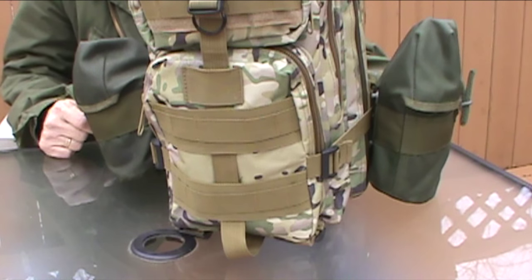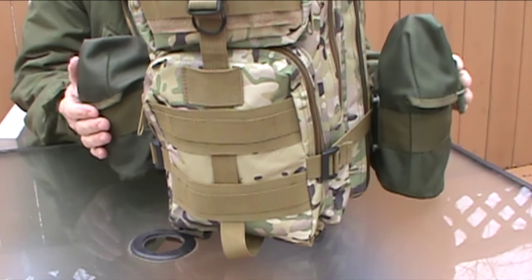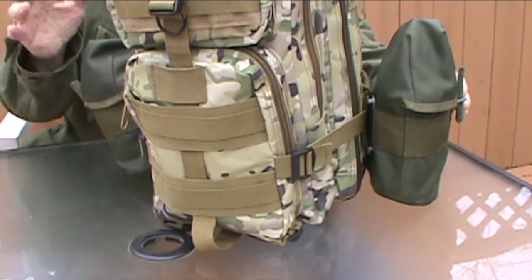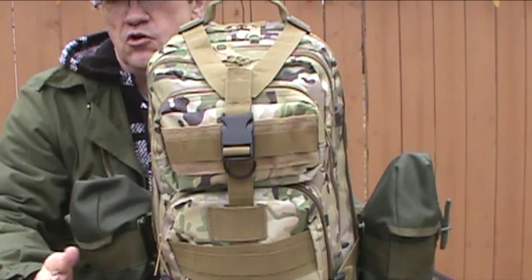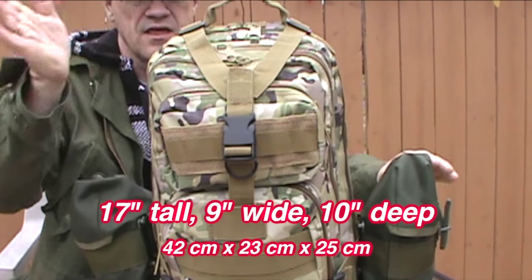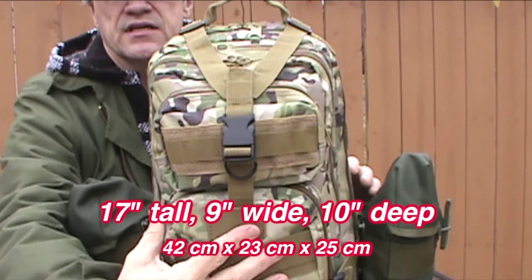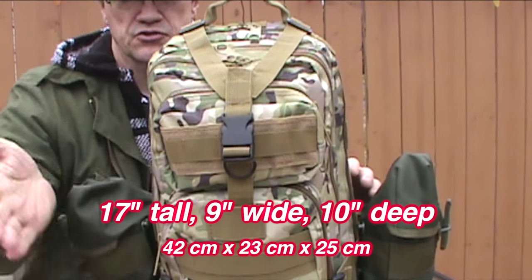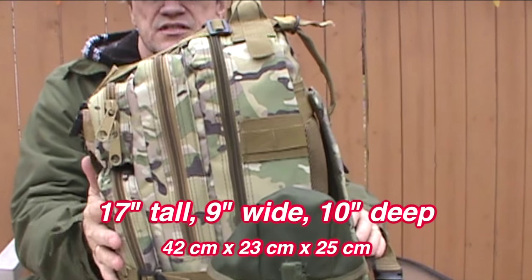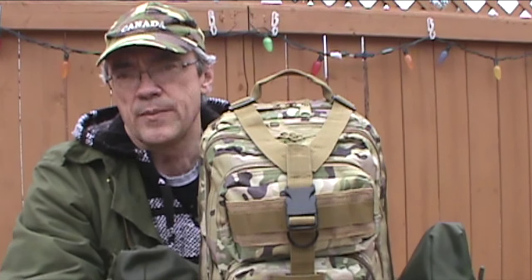First of all, I want to say that this pack does not come with these two canteen pouches — I've added them in through the MOLLE webbing on the side. For the dimensions, it is 17 inches tall by 10 inches wide at the back, narrowing a little towards the front pouches, and about 9 inches deep. So it's a 20-liter pack.